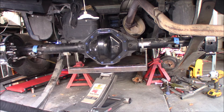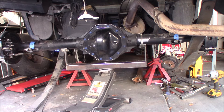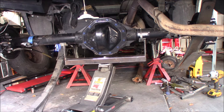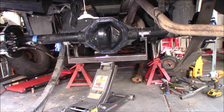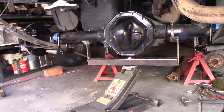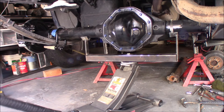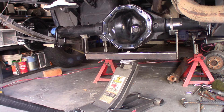The nice thing about this is it can really raise way up there — even higher than you really need it to, depending on how high you raise the truck. It's going to probably sit about right at that height when it's at full load. With the U-bolts installed, I can go ahead and raise it up, get the full weight of the vehicle on here, and figure out if my pinion angle is good or not. To be honest, it looks like I need another couple of degrees, but we'll see.